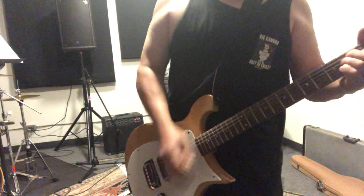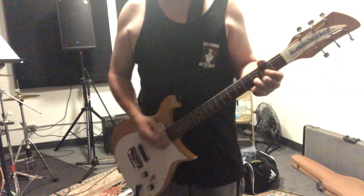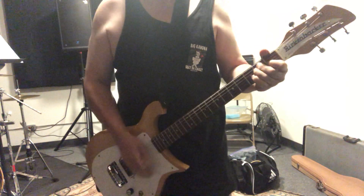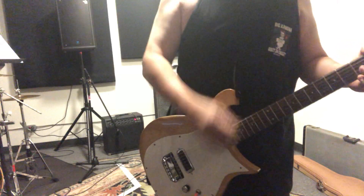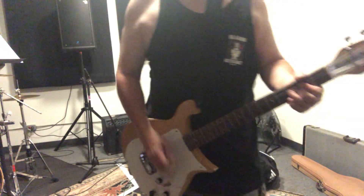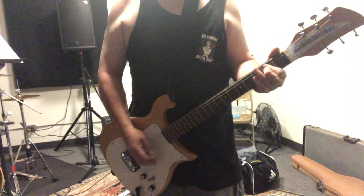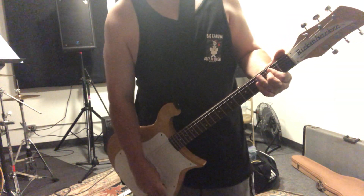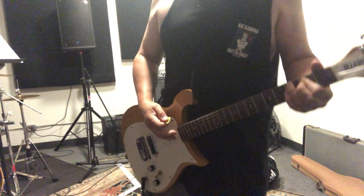Blow switch. Now I can't hear you. Pretty cool for a one-pickup guitar.